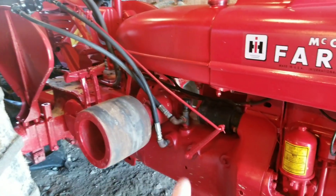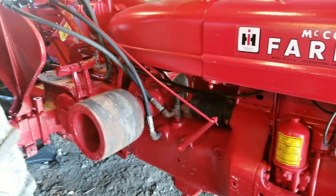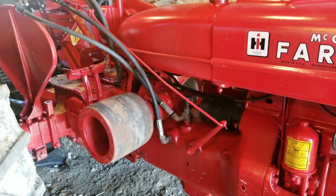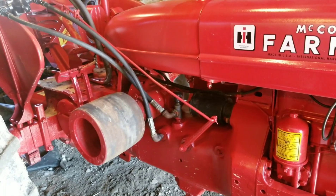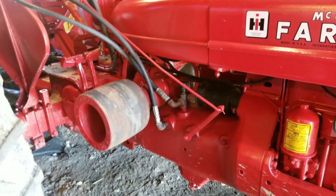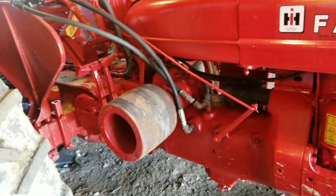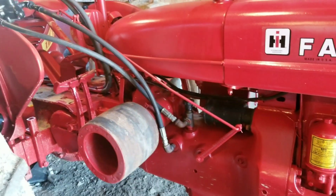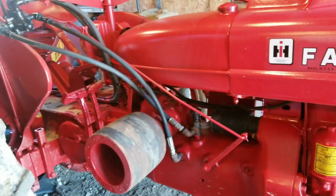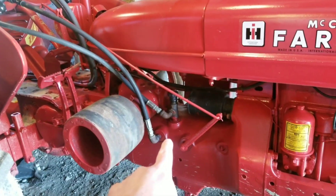A lot of people are not afraid to use cheap hydraulic fluid — they'll go to tractor supply and buy the five gallons for $29 deal. I no longer run that. I did it once and destroyed a hydraulic system in a David Brown 1200, just a fact. But anyways, we won't get into that. I do run Hytran in these.